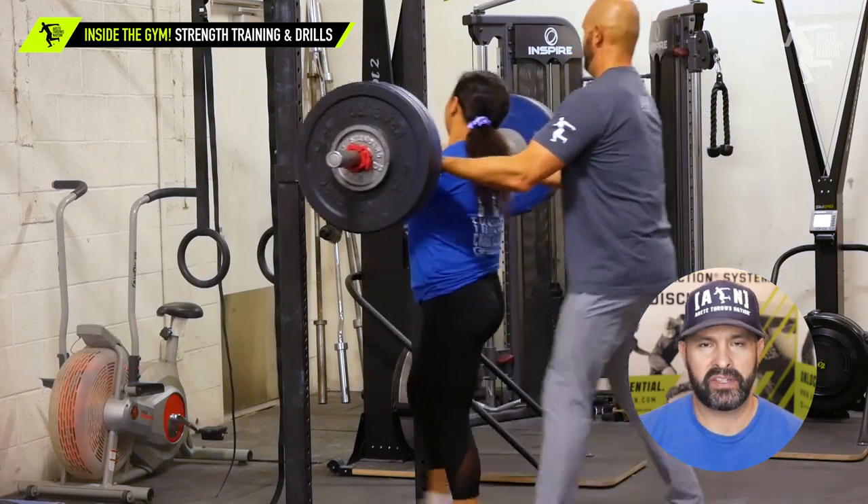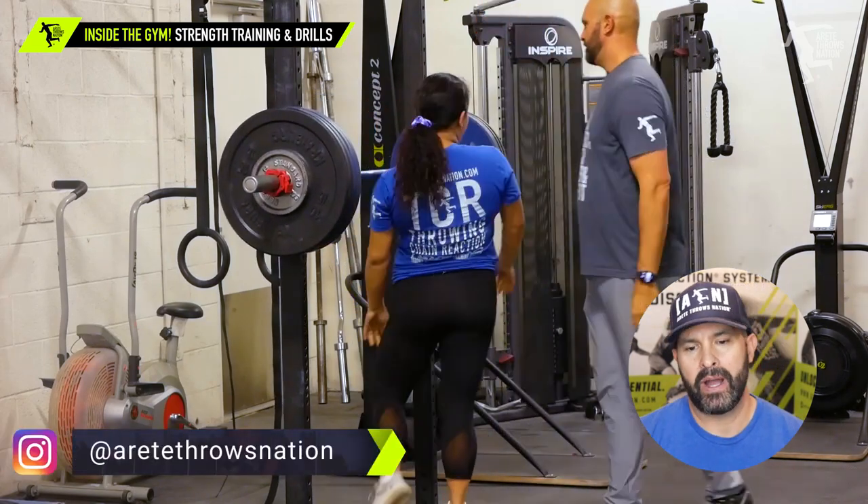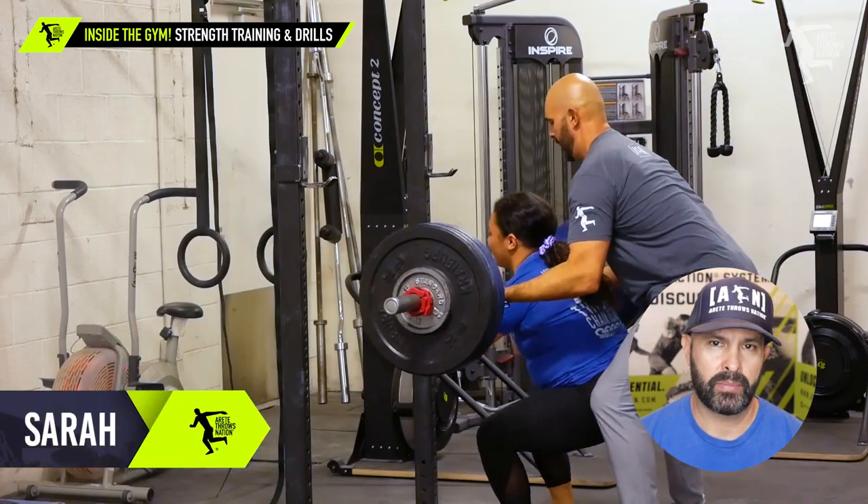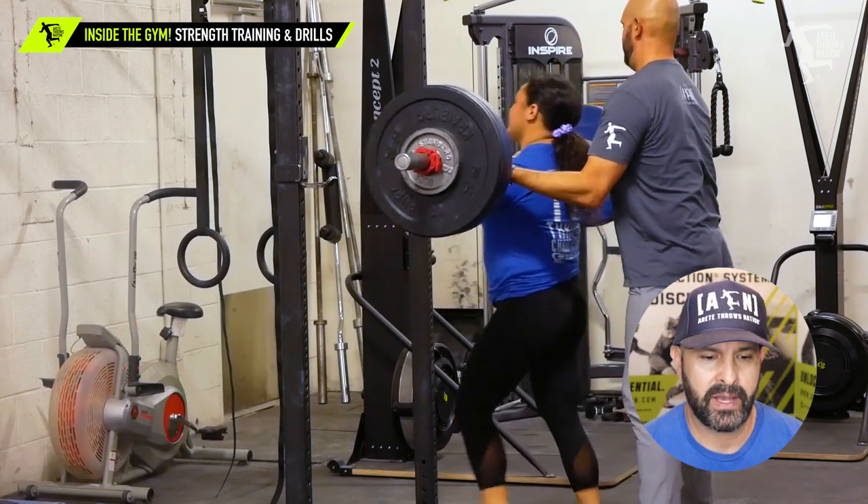We were trying to gauge where Sarah's at. She's done a front squat. She did actually wind up hitting a PR. We're going for singles at 90% plus and seeing where she ends up.